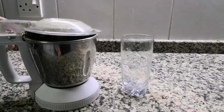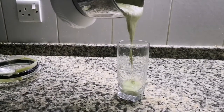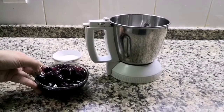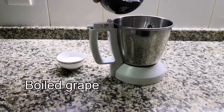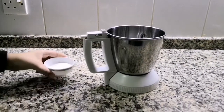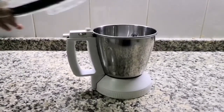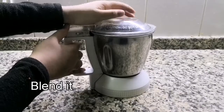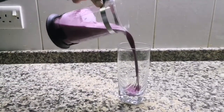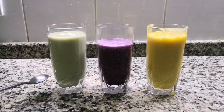Let's blend this in. Add 4 teaspoons of sugar and blend it in. Now we have smoothies ready.